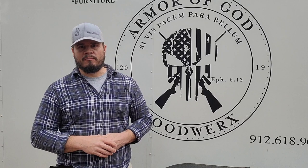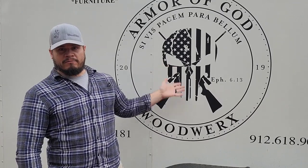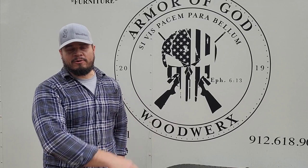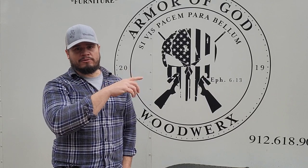What's up woodworking nation, welcome to Armored God Woodworks YouTube page. We stepped out of the shop today to check out a job we're almost finished with. It's an outdoor kitchen with all the bells and whistles. We also have a pool house that we've redone with cabinets. I'm standing in front of our trailer with one of our latest logos — I think it turned out great. Let's take a walk through and show you everything we did.